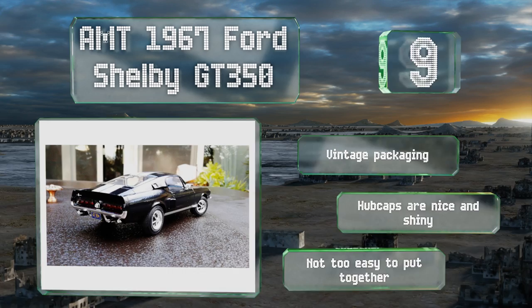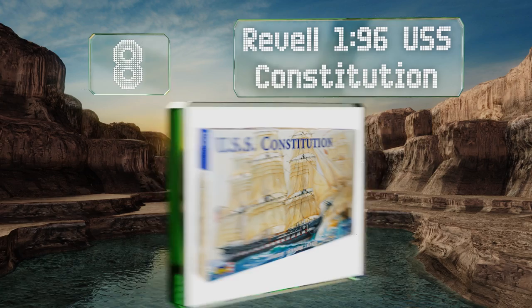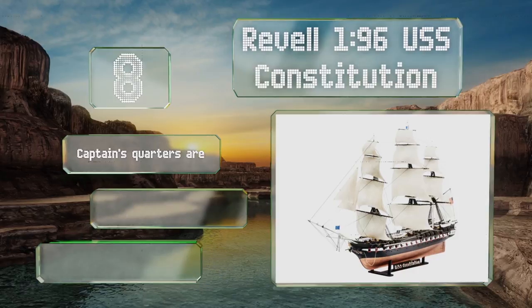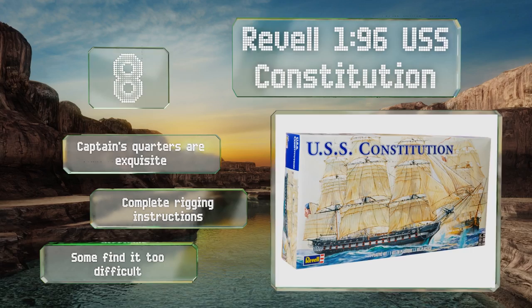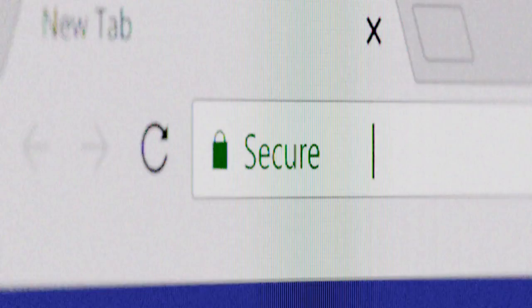Coming in at number eight, the final showpiece you're left with after you assemble the Revell 1/296 USS Constitution measures more than three feet in length. The plans provided for its specifications come directly from the Smithsonian Institution, so their accuracy is without question. The captain's quarters are exquisite and it includes complete rigging instructions, however some find it too difficult.